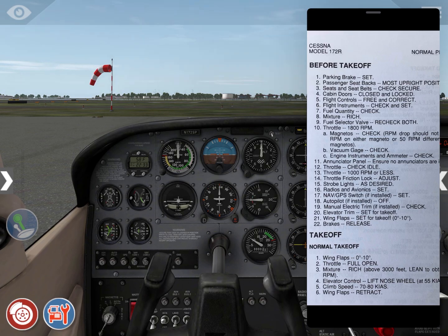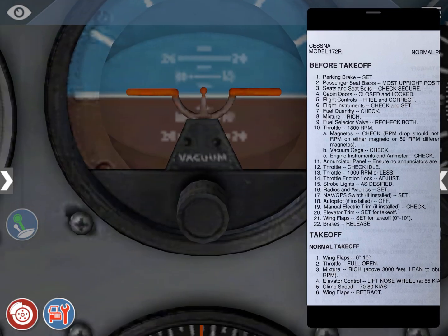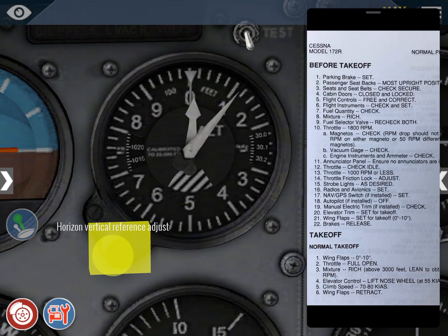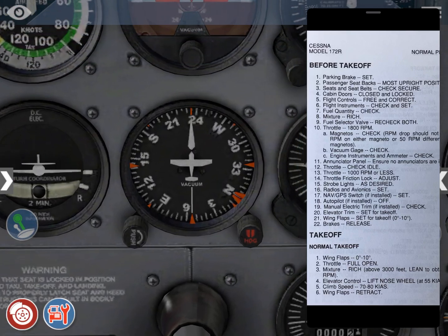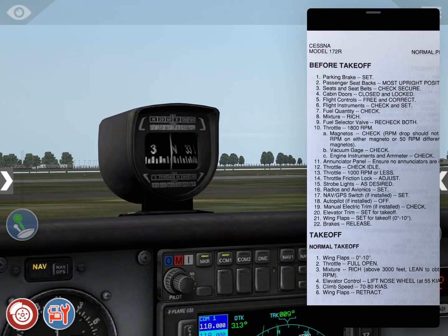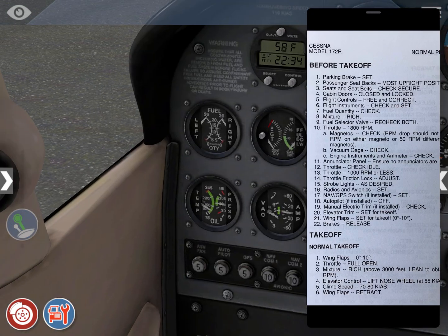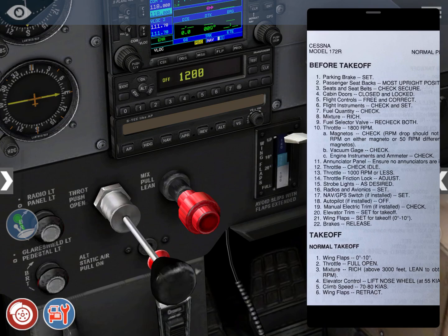Flight instruments — check and set. We're going to do three things: first, match our attitude indicator with the horizon; second, set the altimeter — in this case it's standard pressure, so we set standard; and third, match our heading indicator with our compass — in this case it's already matched. Fuel quantity — check. Mixture — rich. Fuel selector valve — recheck both. It's very important.